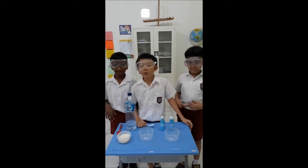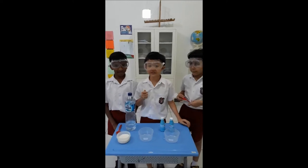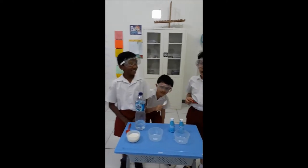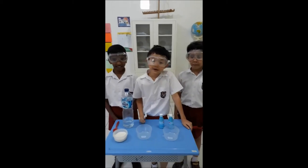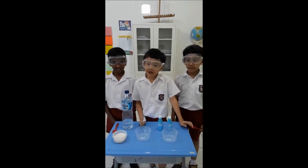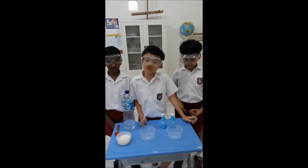My name is Josef, and we are from B4. I am going to introduce my friends. Hi, I am Roland. Hi, I am Ken. And today we are going to do an experiment about making a solution.